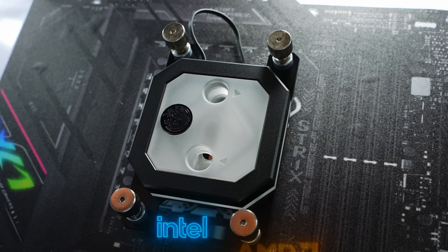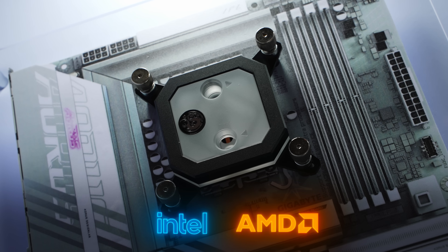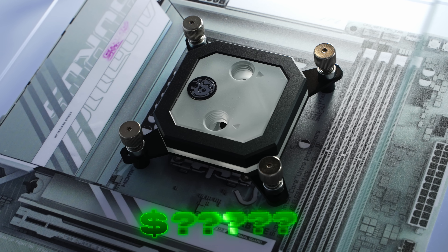The Summit LT will be available for both Intel and AMD, with SKUs for each platform. There's no confirmation on pricing yet, but availability is expected pretty soon.